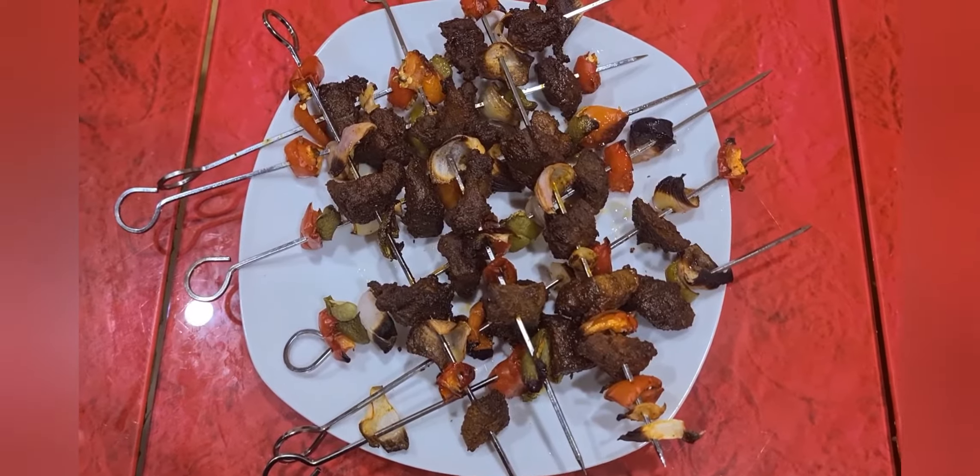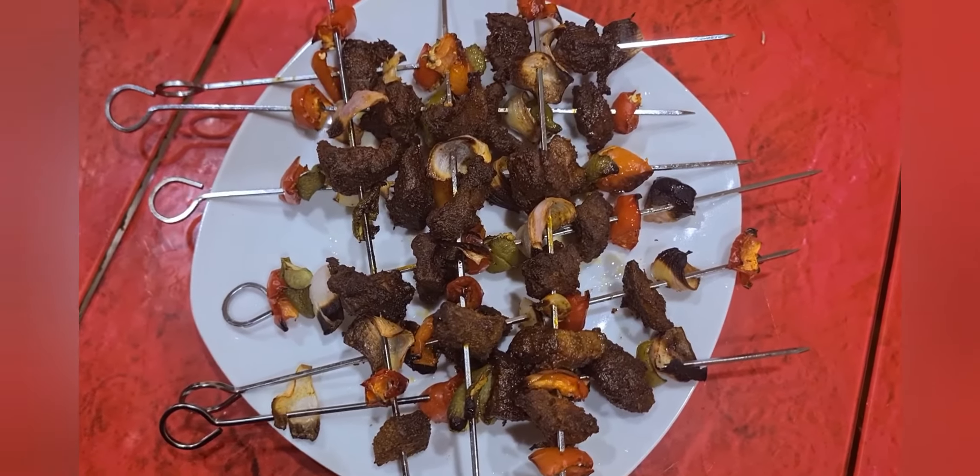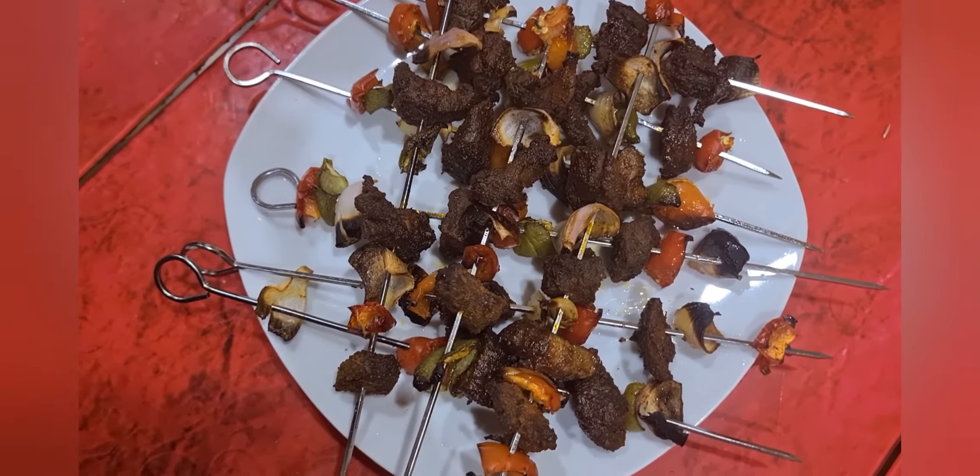Assalamu alaikum, hi viewers, welcome to our channel 5roos Kitchen. Today we are going to prepare beef kebab, so let's move on to the video.